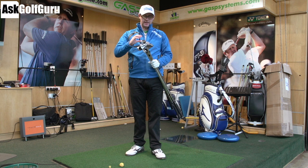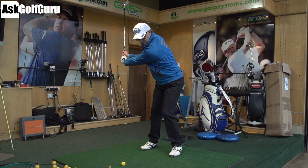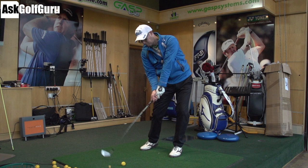Hello, Mark Crossword here. We've got Mizuno's 2013 Iron Range here today, from JPX 800 HD all the way down to MP69s, down to their bladed with some 825 Pros and normal and MP64s in between. So let's give these irons a hit.